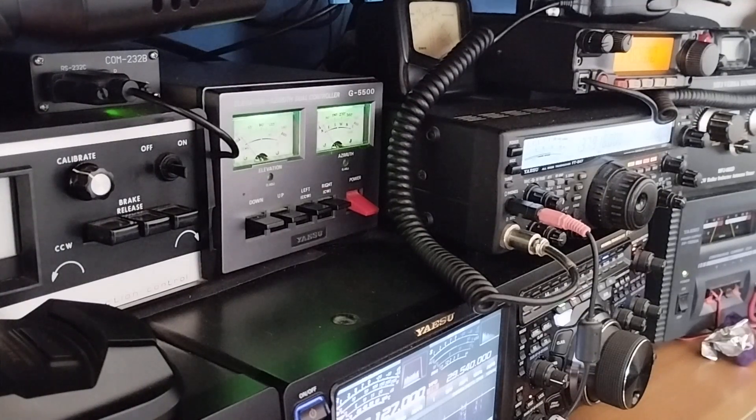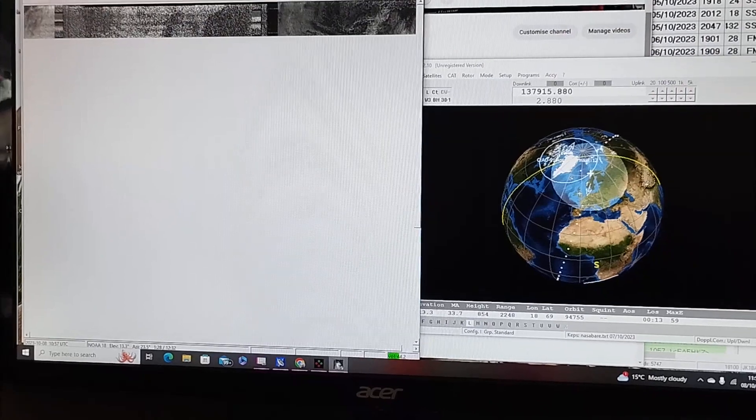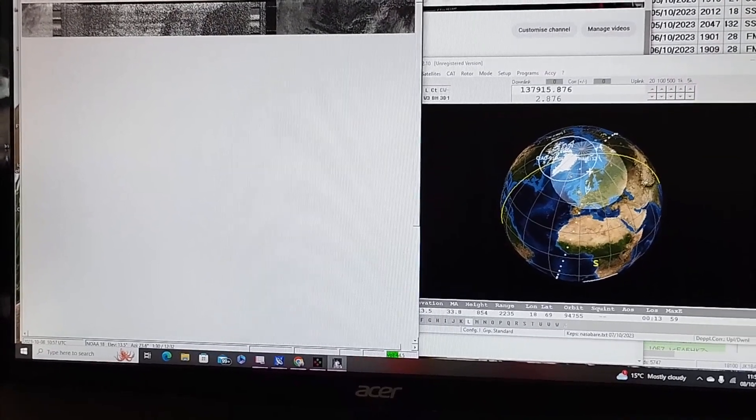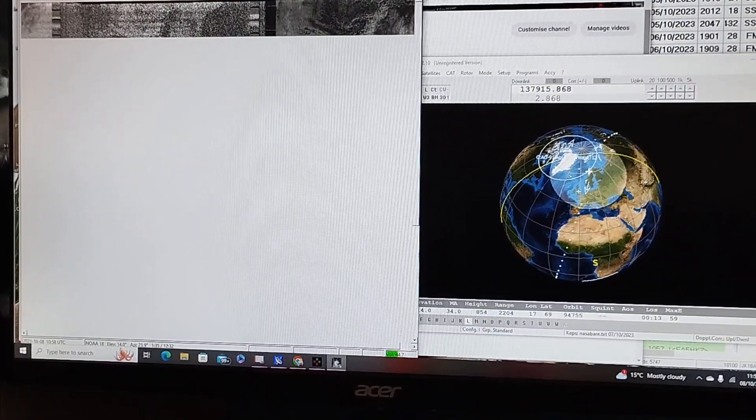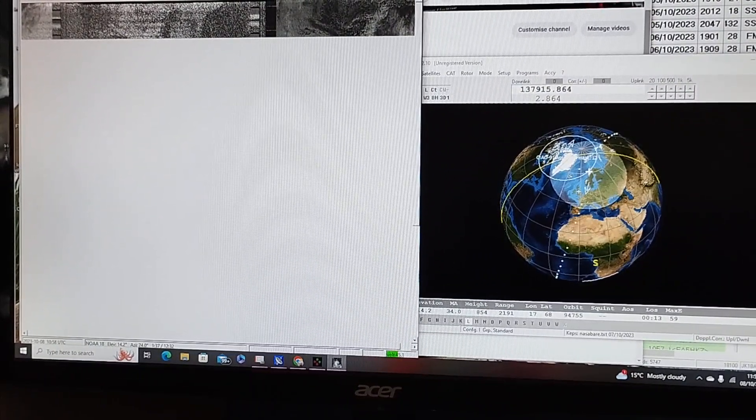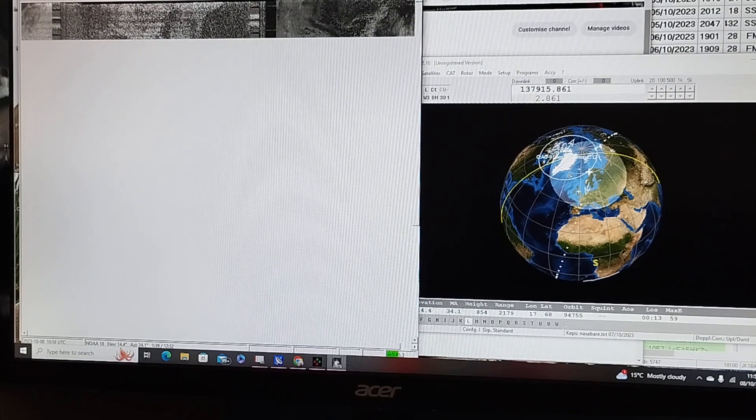The software will start automatically decoding shortly. The reception's already coming in from NOAA-18 on 137.916 MHz, wide FM.